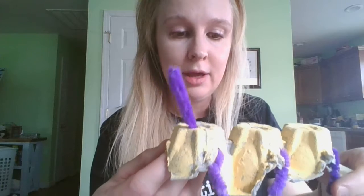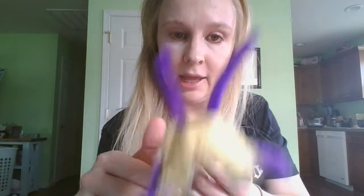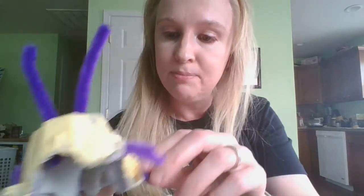If you would like you can paint some eyes on it or draw with some markers, whatever you would like to do. And that, friends, is our insect craft — made by reusing egg cartons which we would normally just throw away or recycle. All right boys, I love you so much, I hope you have a great weekend!